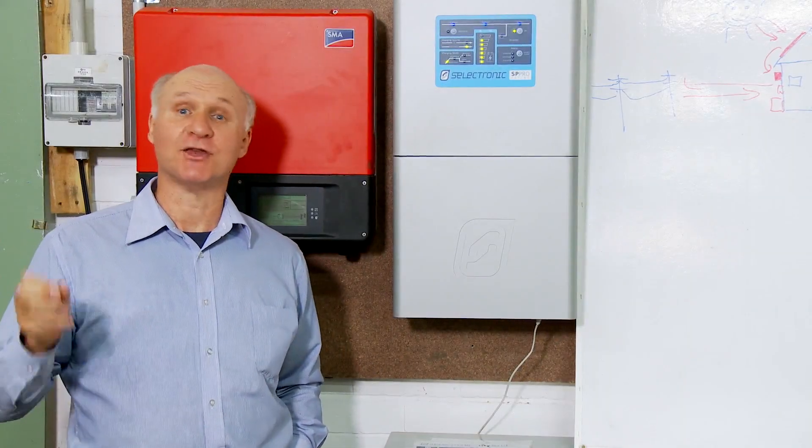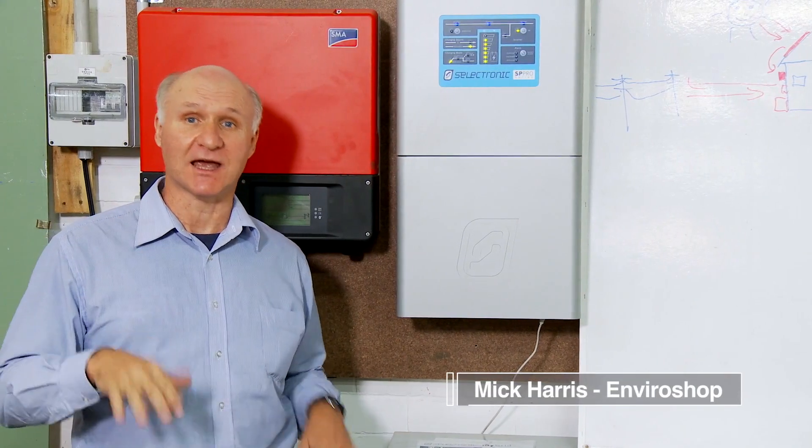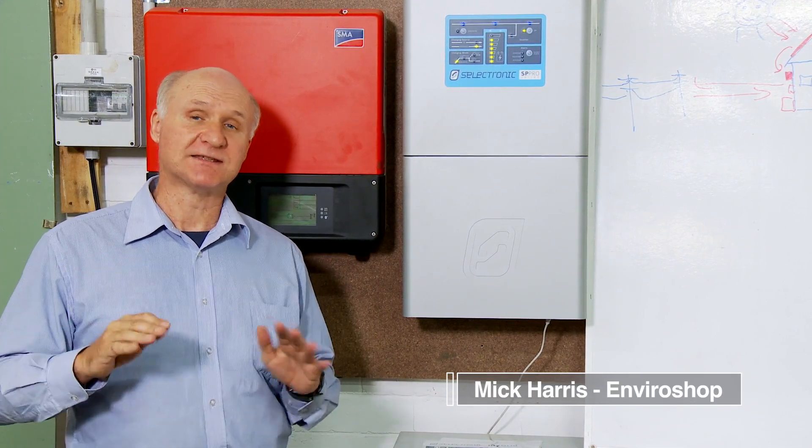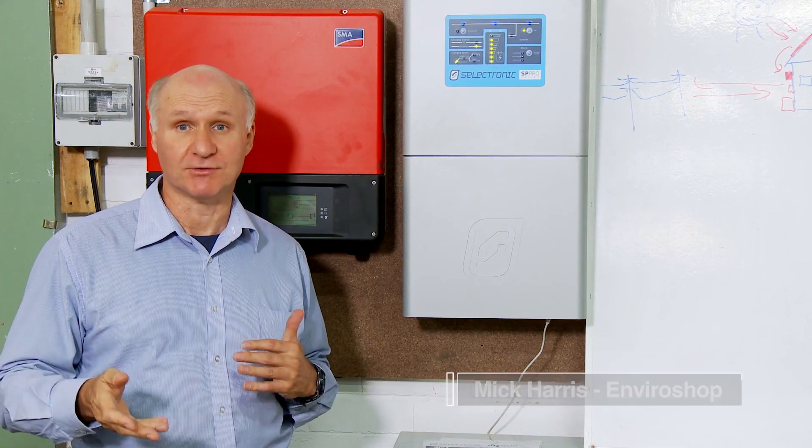If you haven't got solar power and you want to be able to add batteries later, how do you go about it? Well, you start off with a system that's designed to have batteries added to it, obviously.